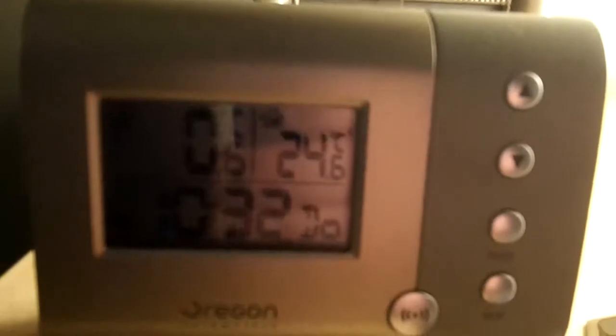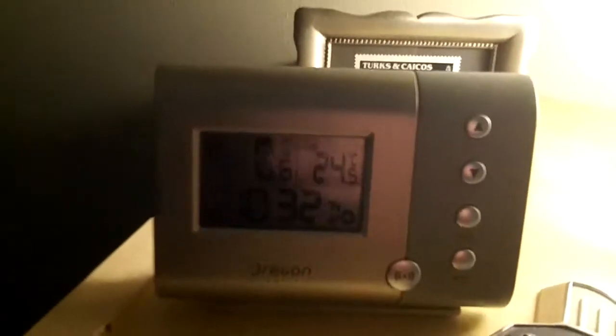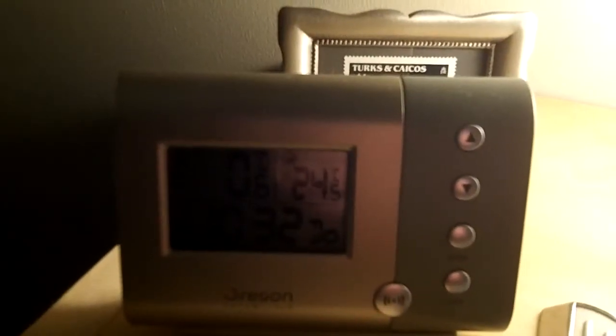Good morning guys, Sunday morning. It's Tush coming at you. I'm just about to head out to the garage and I'm looking at the outside temperature — 0.6 degrees Celsius, so it's probably going to be pretty darn cold in the garage. But I'm on my way out, so we'll see what it's like. Definitely a chilly one.